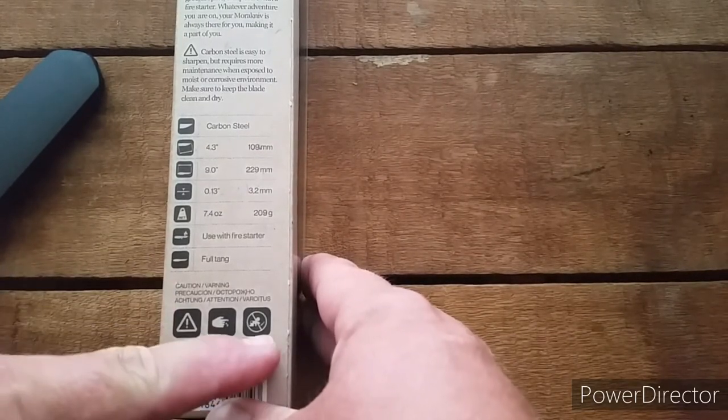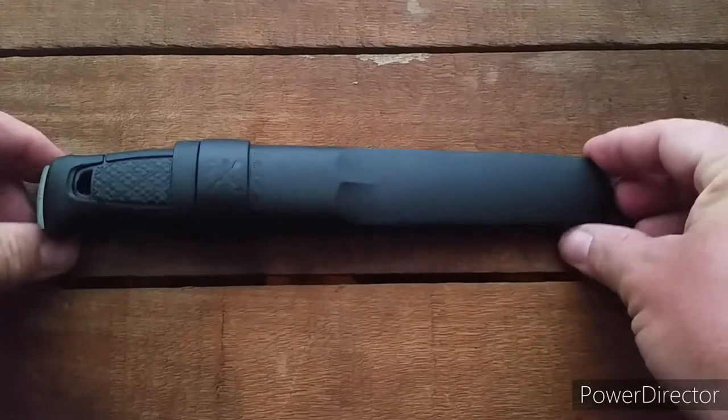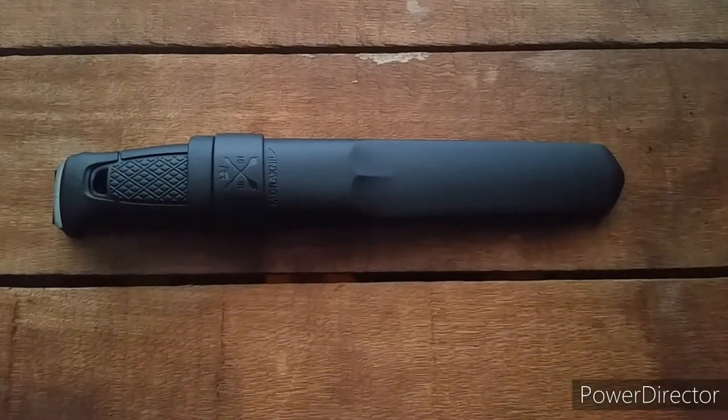And there's the warnings — don't let a baby have your Garberg. Here's the Garberg and the sheath.